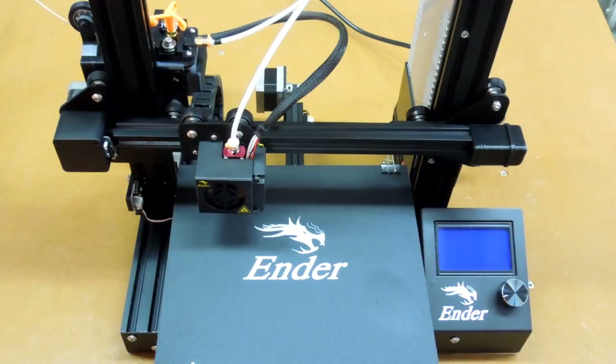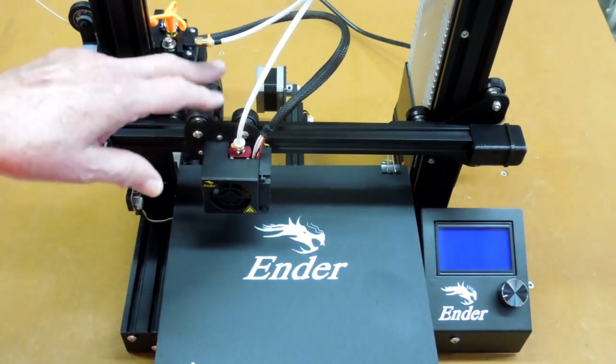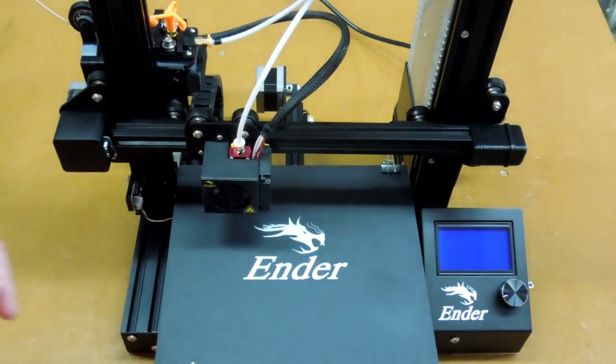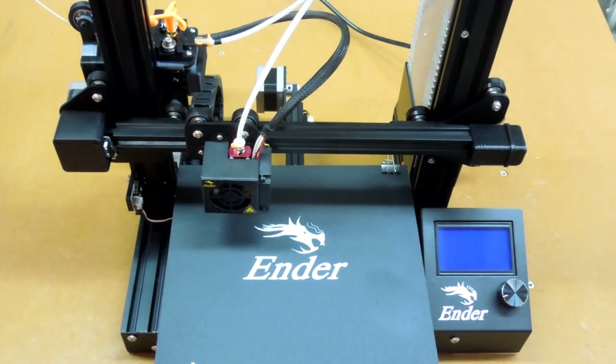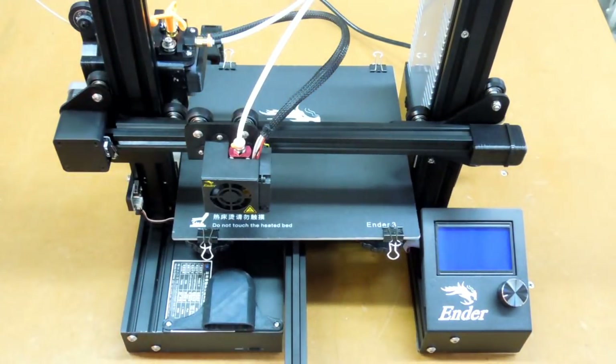The Ender 3 is a 3D printer kit made up of some very good components — the carriages, the hot-end, the hot-end carriage, the extruder, the controller. These are all identical items that are on the CR-10, which has had a very good reputation. This really is not the kind of kit I was expecting. When they said kit, I expected a box full of parts and a bag of bolts. That's not the case — there's a lot of sub-assemblies, a lot of this that's already put together, and why there are so many issues I really don't understand.